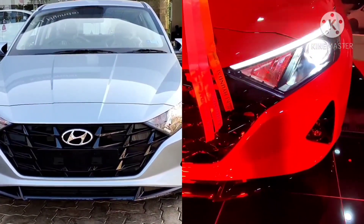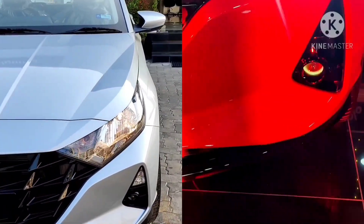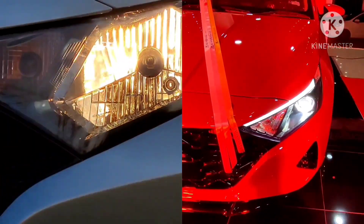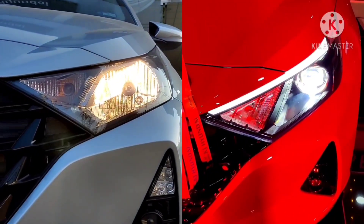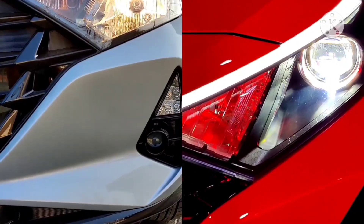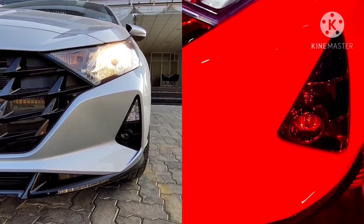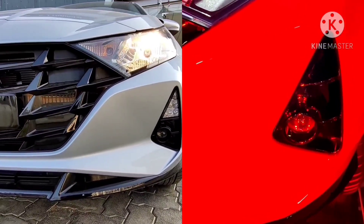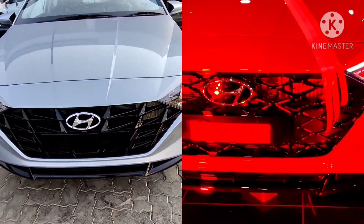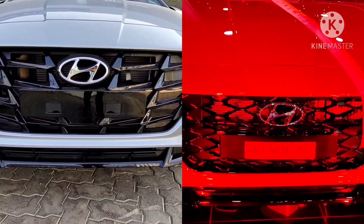In the Asta optional variant, we get LED projector headlamps and LED DRLs at the front, whereas in the sports variant we get normal standard halogen headlamps and LED daytime running lights near the fog lamps. The Asta optional variant also gets a LED DRL, cornering lamp, and LED projector fog lamps. Both variants get the new parametric jewel pattern grille and Hyundai badging at the front.